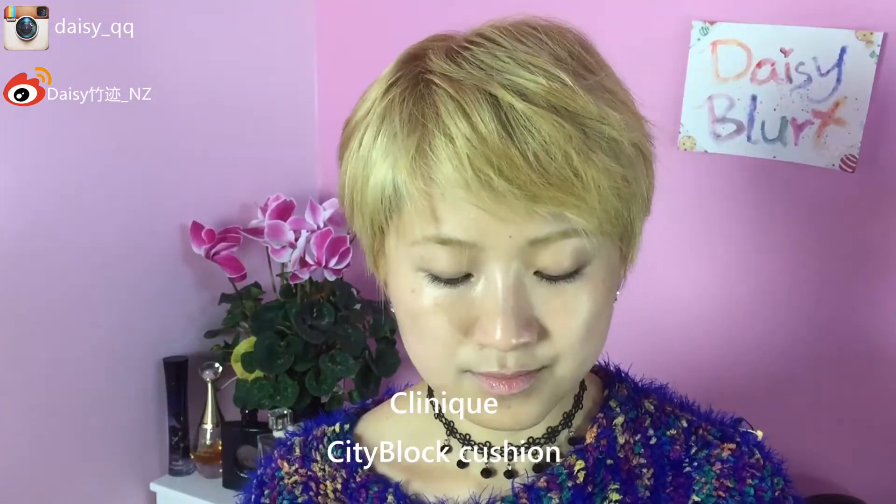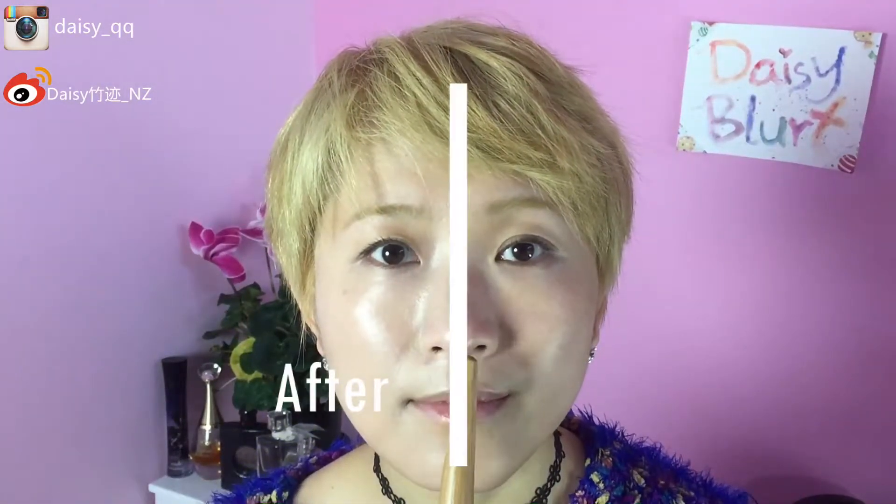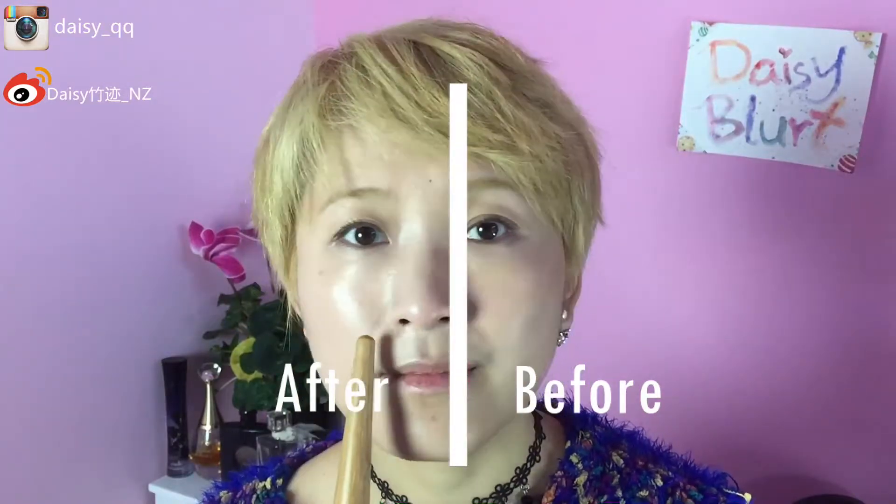Now let's move on to the Kine one. The cushion compact volcanic one is actually really nice for sensitive skin because they don't add fragrance and also there is some allergy testing as well. Let's quickly put it on and have a look at how it feels on my skin. It's really showing a huge difference already. It's brightening up right away. Also notice the nose redness — it actually gives you quite a nice effect on the pores.